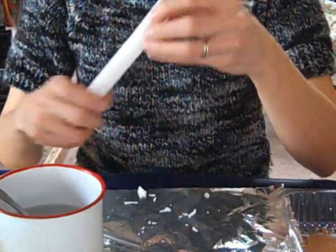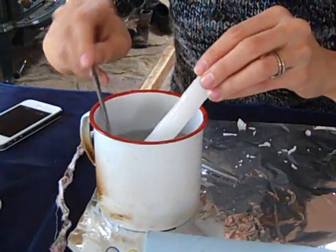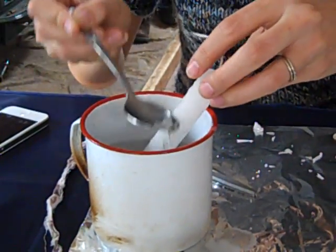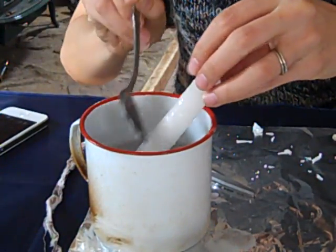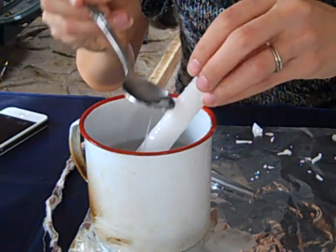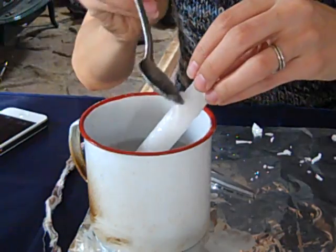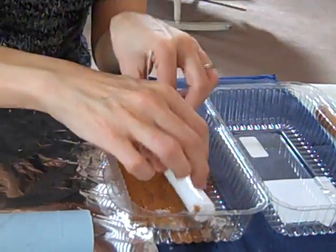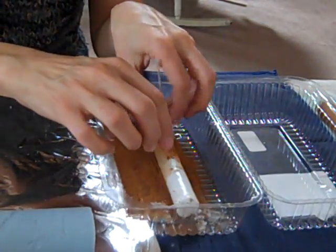Right now I'm going to put this taper into my melted wax. You kind of have to keep it in there — make sure the wax isn't so hot that it melts the taper itself. This is one side, and then I put it over into my cinnamon and roll it around.